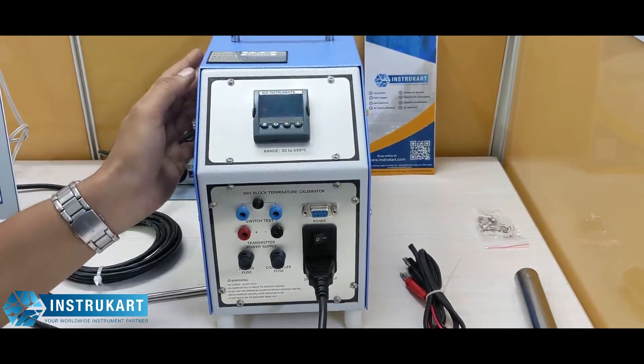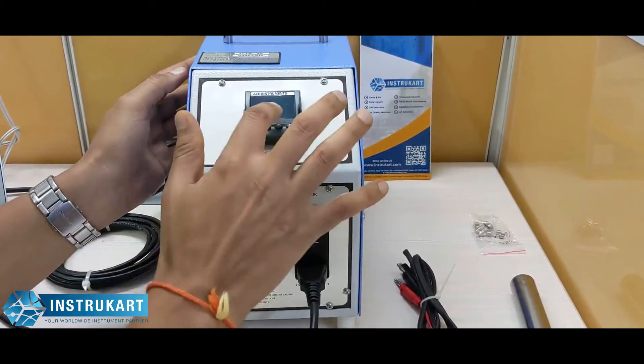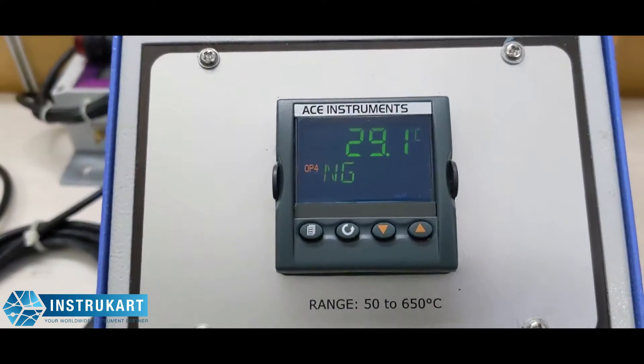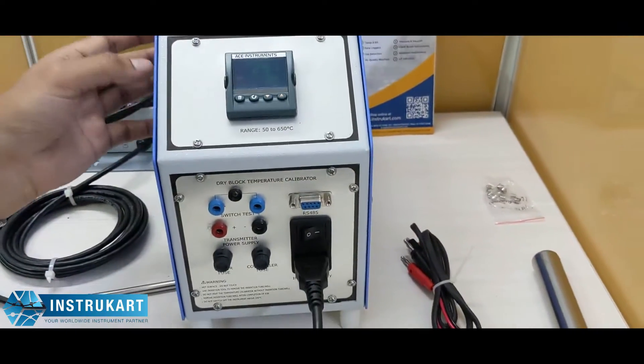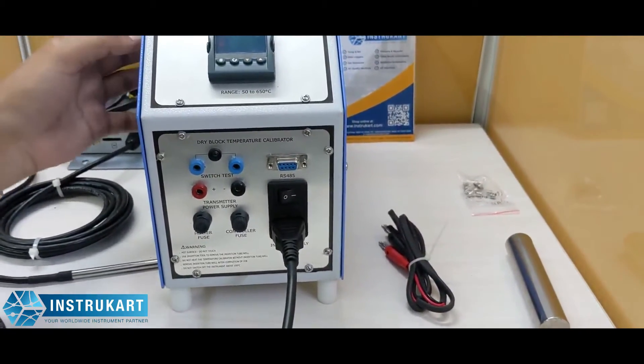The best part of this dry block calibrator is it has got a fast heating and cooling option. It has an LED display as you can see, and it is controlled through a PID controller having very good stability. It also has a facility to check the temperature switch test.